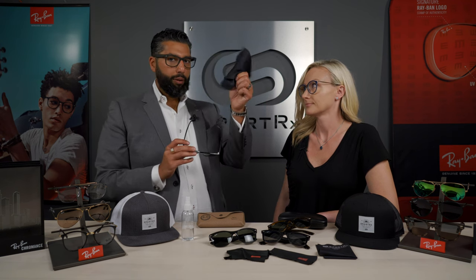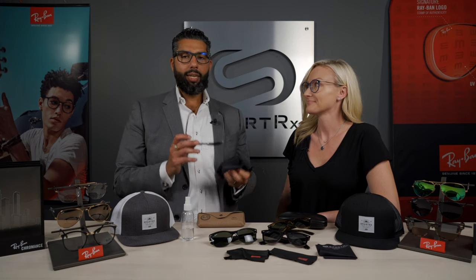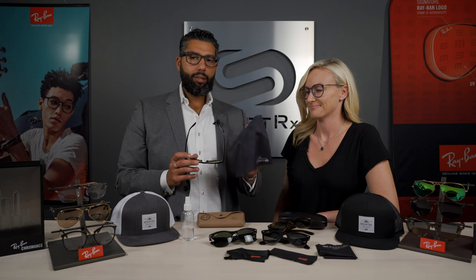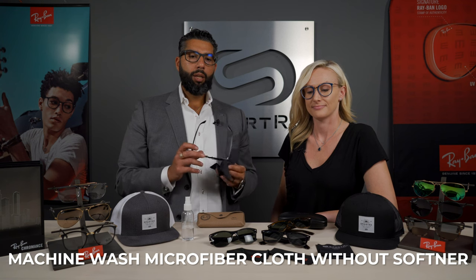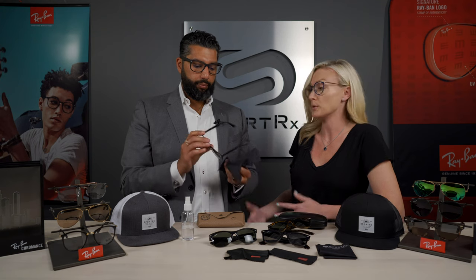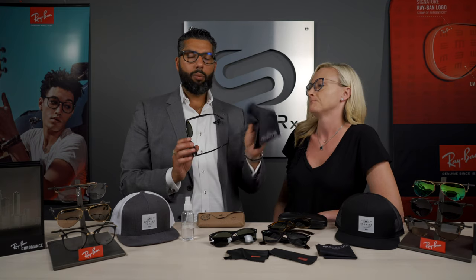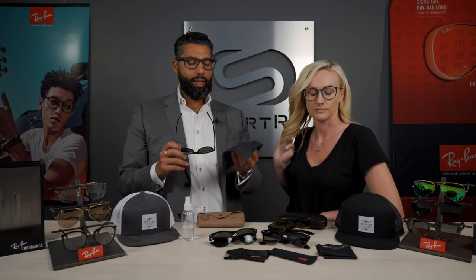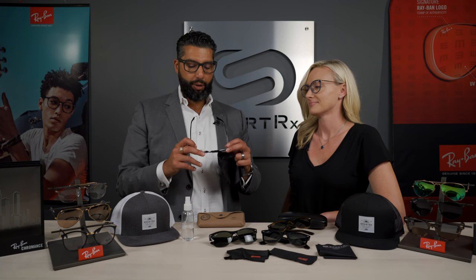Just like all things that clean things, the microfiber cloth gets dirty. A lot of people say they can't get their glasses clean, and then I look at their cloth and it's disgusting. So you can wash this. My suggestion is wash it with your towels - meaning no fabric softener and no dryer sheet. Throw it in with your workout stuff. That way it stays clean and stays nice and soft. There's nothing quite like a brand new one, but a recently cleaned one works way, way better - you'll notice.